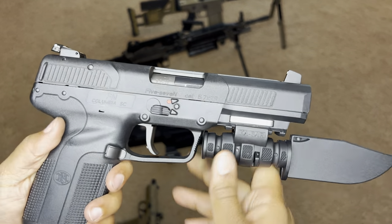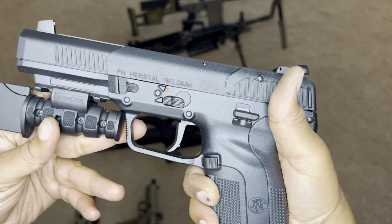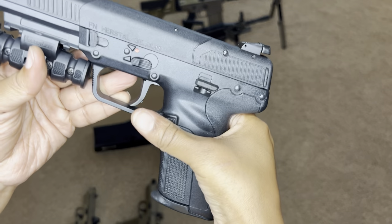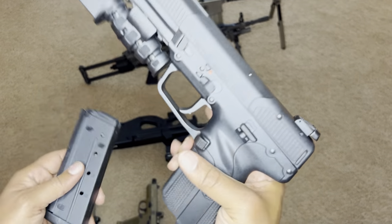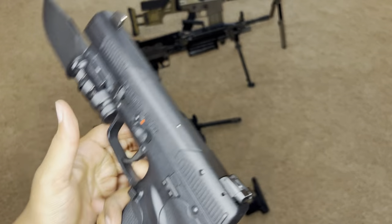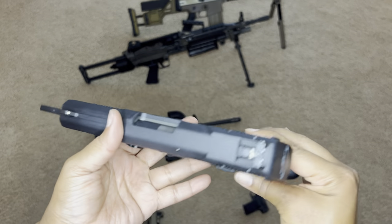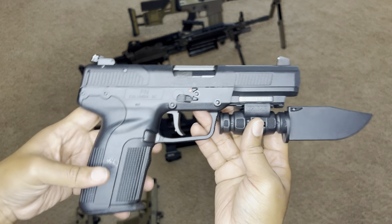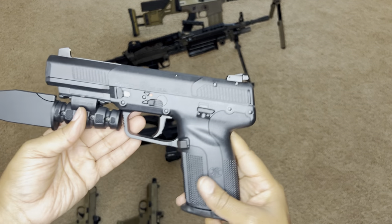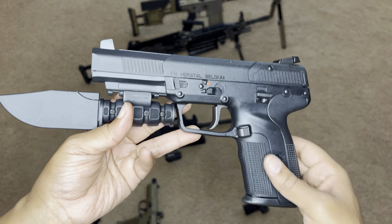The next one is the FN Five-Seven. I was interested in buying this gun because a guy that I bought a safe from told me he just bought it and it was his dream gun. He showed me the type of rounds and they looked like rifle rounds — I thought it was so cool, so I had to get one. I also knew it was armor piercing, and sometimes when people break into your home they have armor, so sometimes you need something that's armor piercing.